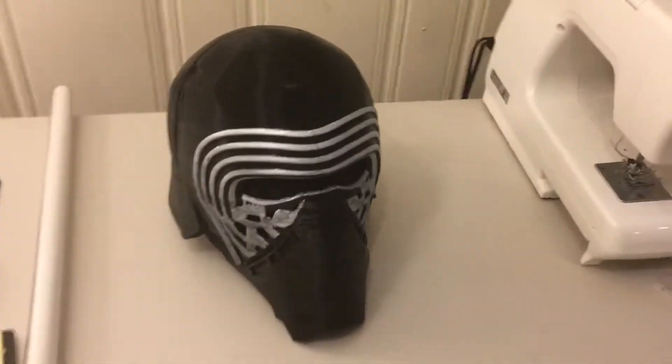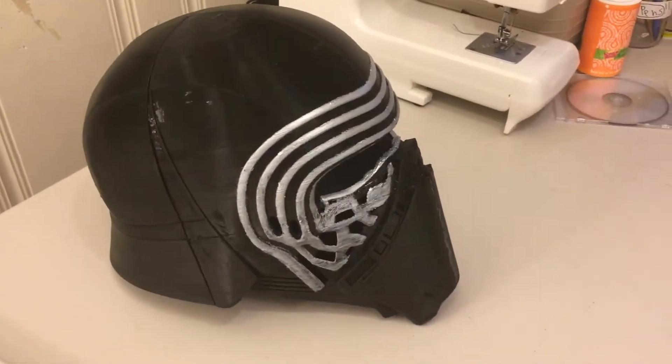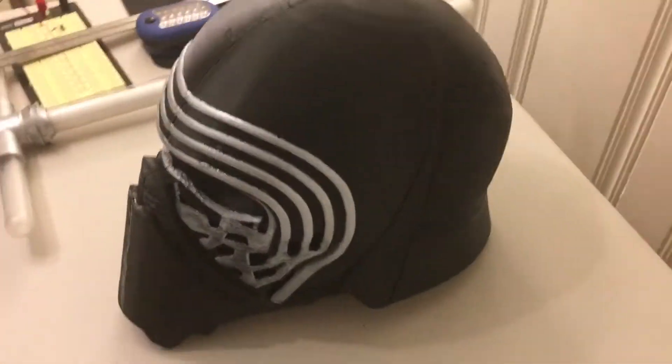Hi, my name is Mohamed Ibrahim. I'm going to show you how I made this 3D printed Kylo Ren helmet.